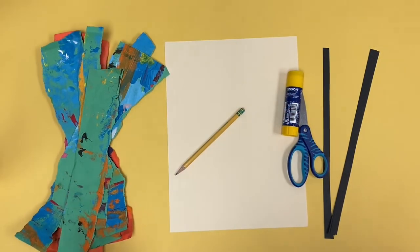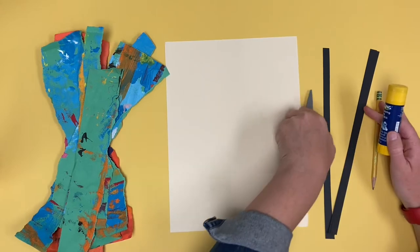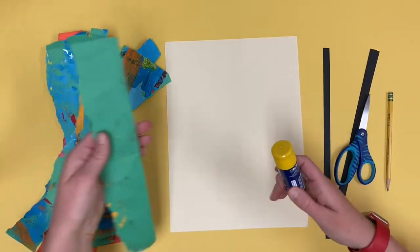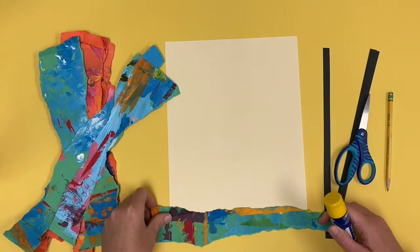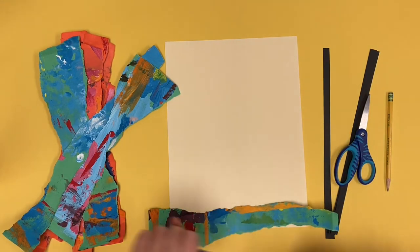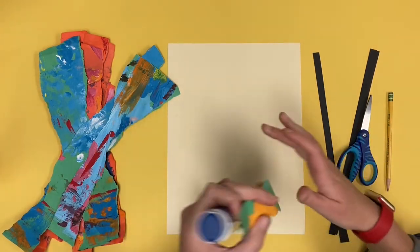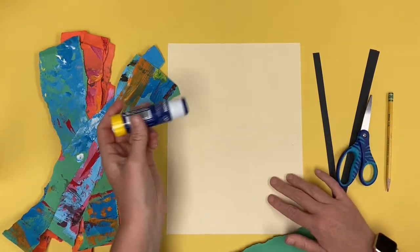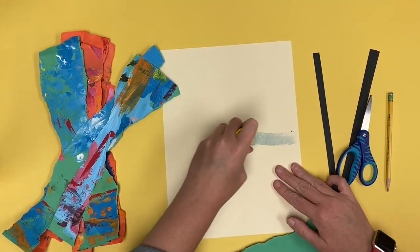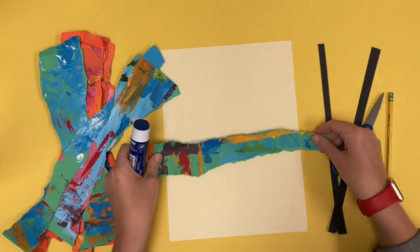For today's art activity we are going to be creating a Kandinsky inspired tree collage. I'm going to start by taking my pieces of paper and I'm going to make sure I cover the entire paper with pieces of painted paper. This is going to be the background for our picture. The background is the part of the picture that's the farthest away from us — so this will be the ground and the sky.